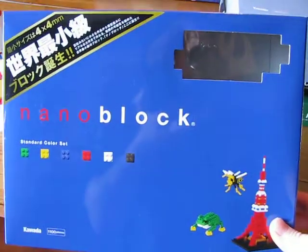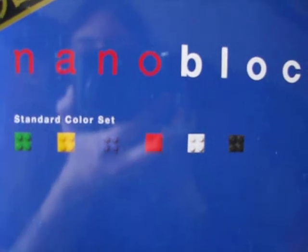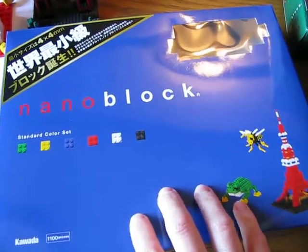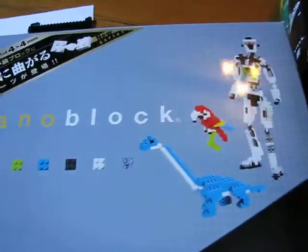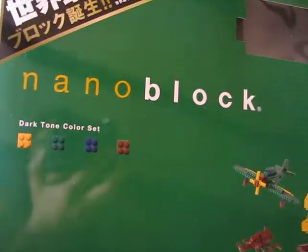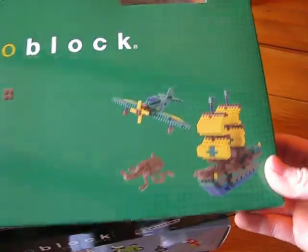The nano blocks come in boxes that look like this. It's important to note: this is the standard color set, this is the basic color set — they have different color greens in these sets. This one has about eight hundred blocks, this one is about one thousand one hundred, and this is fifteen hundred blocks. They don't give you patterns for these; they just show you a nice picture and you have to use your eye, or be creative and make your own. And then there's this set, the dark tone color set.